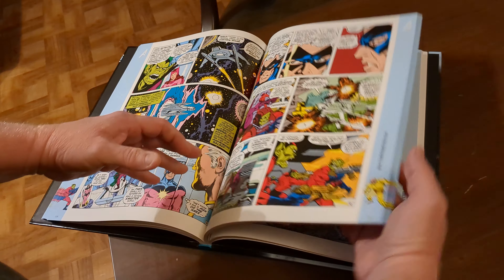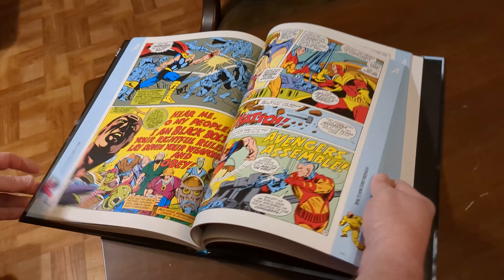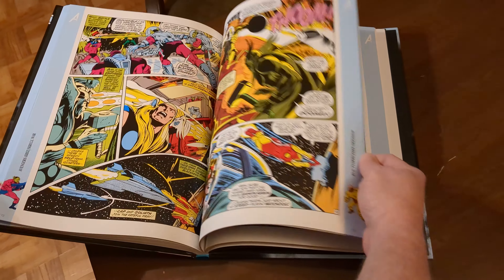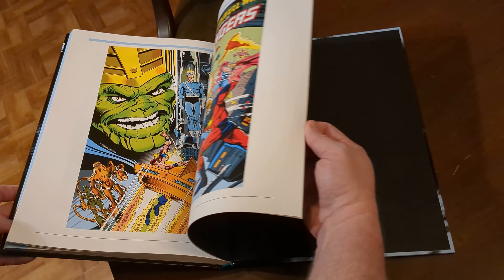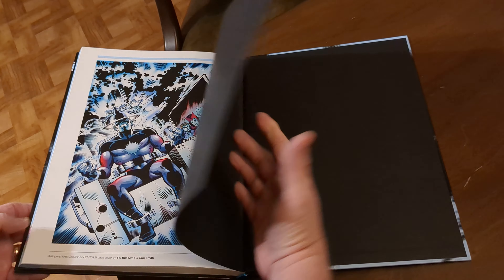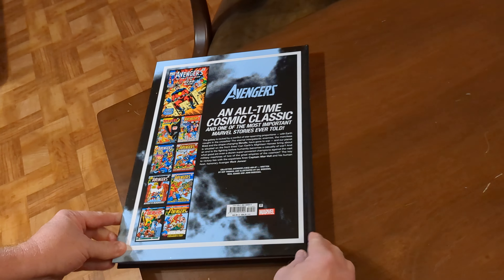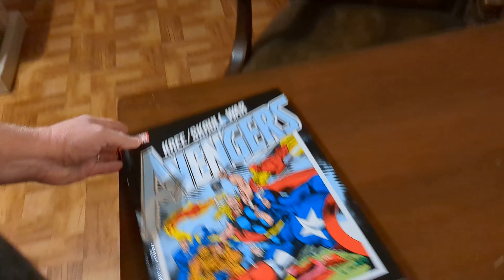All of the issues collected here are written by the great Roy Thomas, and it has some beautiful artwork by Neal Adams, Sal Buscema and his brother John Buscema — Big John — and Tom Palmer does a lot of the inks in here, not all of them, but he is one of my favorite inkers of all time. If you haven't watched my top 10 favorite inkers, I'll put a link to that somewhere.